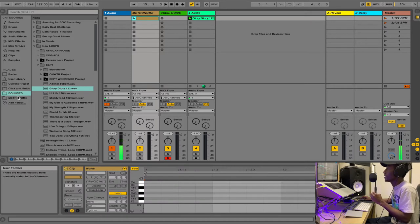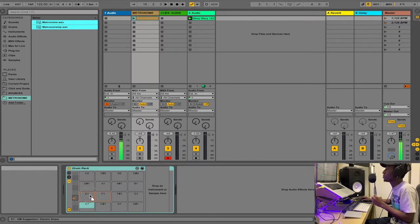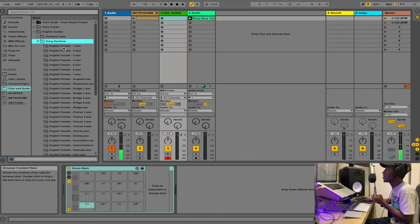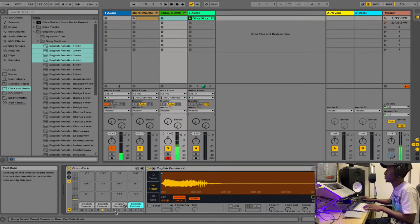Now that we have this created, come to the metronome Drum Rack and click on it. We want to put the metronome samples in here — one on the upper pad and one on the lower pad, so the upper one comes first. Then on the Cues/Guide Drum Rack, drag in the cue samples — one, two, three, four — load them all in.